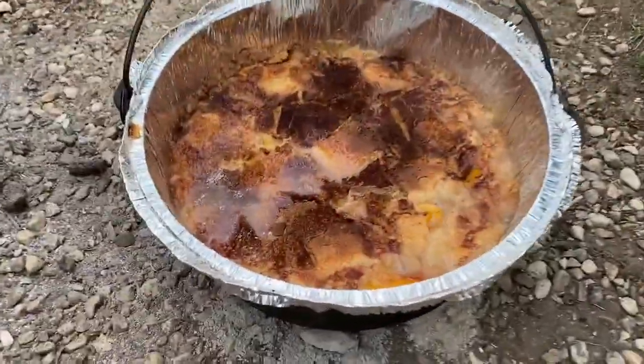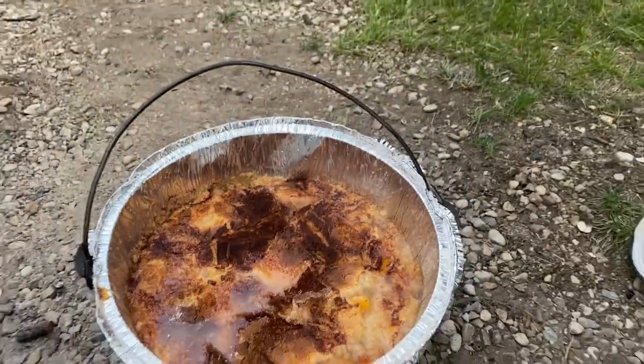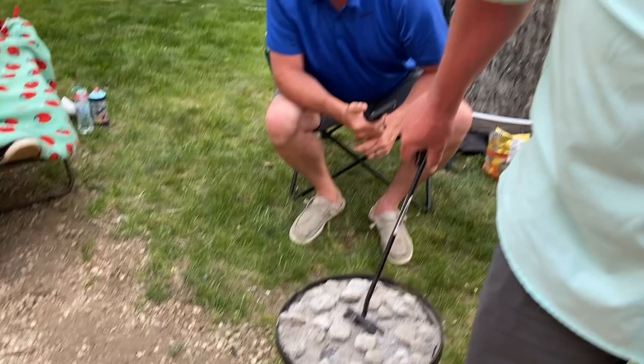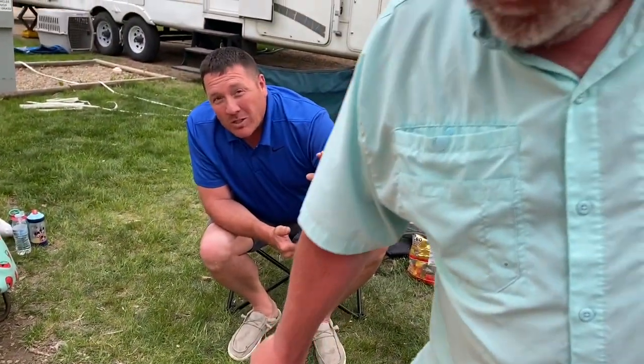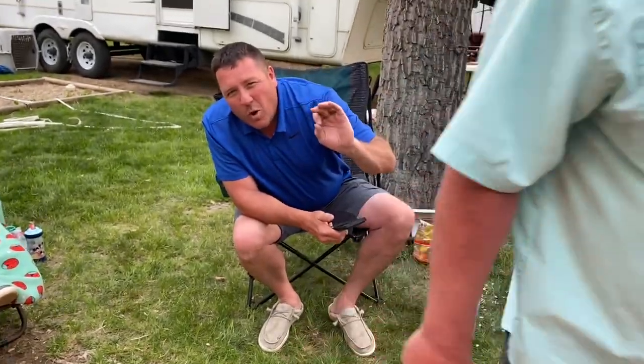All right guys, we're gonna check the cobbler one more time. You can obviously see it's boiling really good — that's what we want to see — but we want to see that nice crisp top on it, because if you don't have a crispy top it's worthless, it doesn't taste very good. Almost there, just a few more minutes.